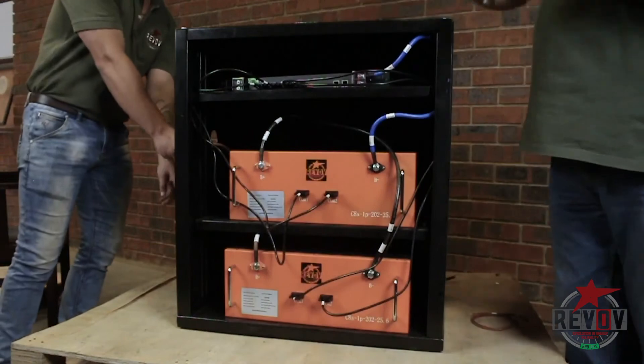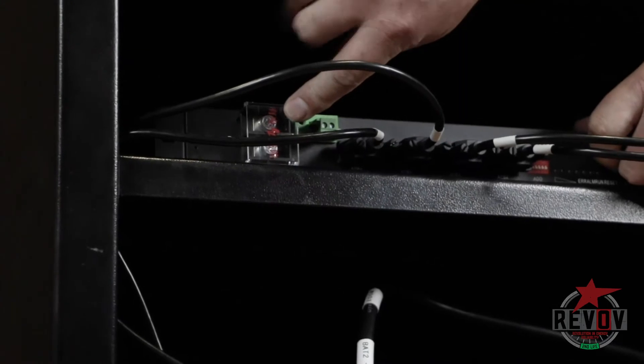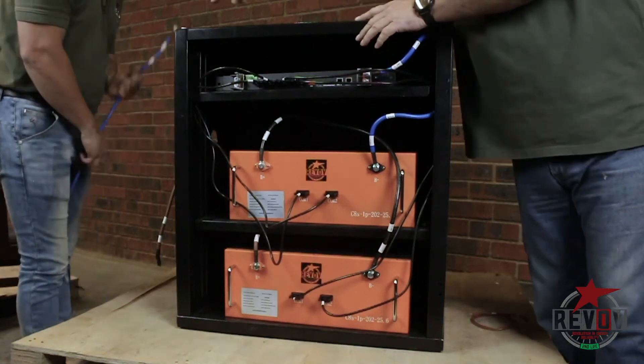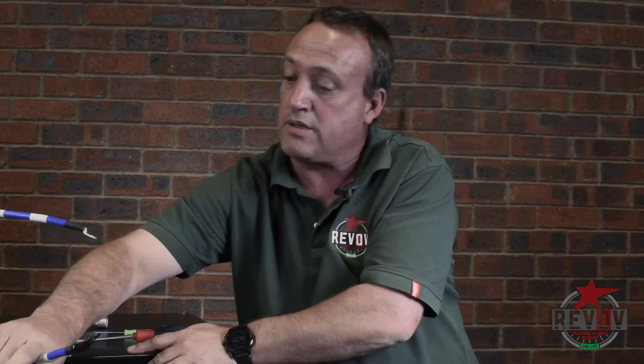The next step — we will basically come off the battery monitor on the side, from the P minus, that side there of the battery management system. We're going to connect from there and also take it through. You'll see that the negative is taped as well, just for safety. He's going to put it through there.